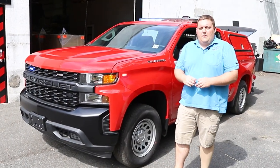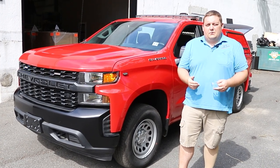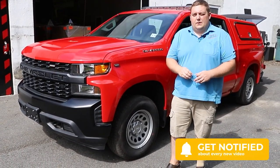Thanks for checking out our video today. We hope the Plainfield Fire Department enjoys their new vehicle. If you have any questions, please feel free to reach out to us — we're happy to answer any questions you may have. If you like the video, give it a thumbs up, subscribe, and check out our next week's Build Showcase.